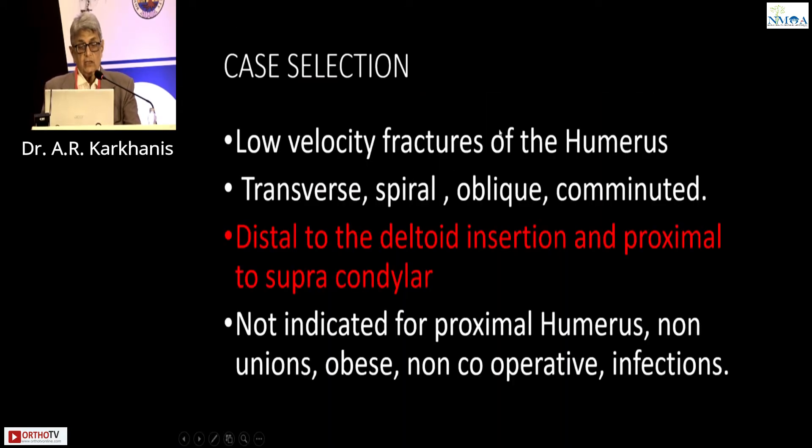Case selection: low velocity fractures of the humerus — transverse, spiral, oblique, comminuted fractures of the lower two-thirds. Distal to the deltoid insertion and proximal to the supracondylar region. Not indicated for proximal humerus — impossible, because the brace cannot go above the axilla and there are forces on top. Not indicated for non-unions, obese patients, non-cooperative patients, infections, or gap non-unions — it will fail.